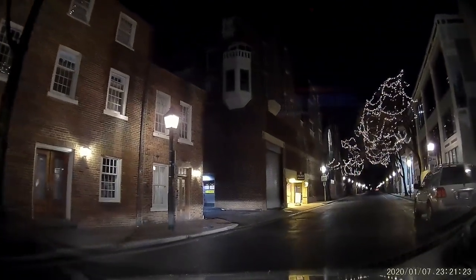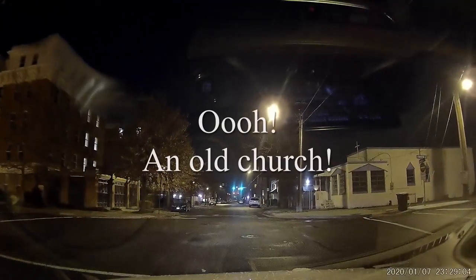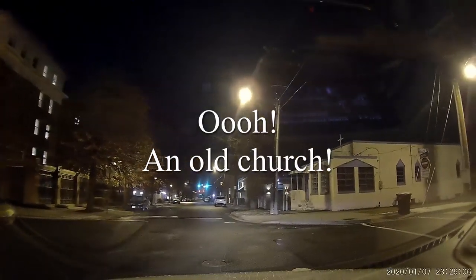Alright, so I'm heading out. I spent about 45 minutes there. But driving around town, I saw this old church, so I said I've got to get a picture of this.